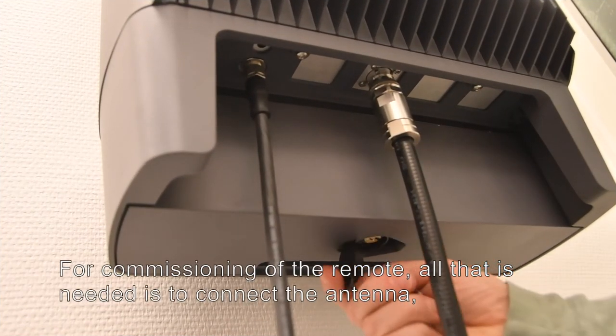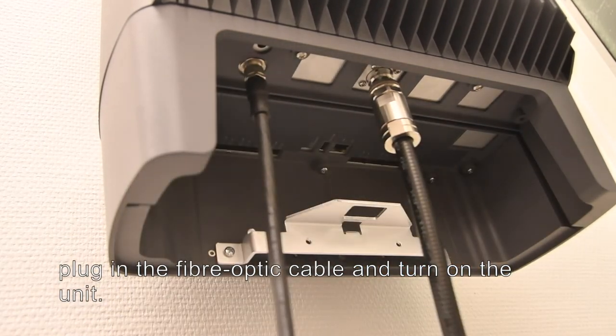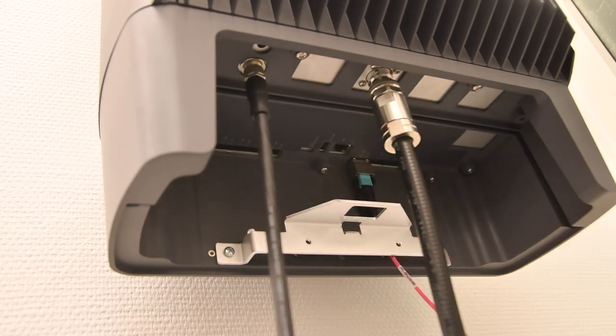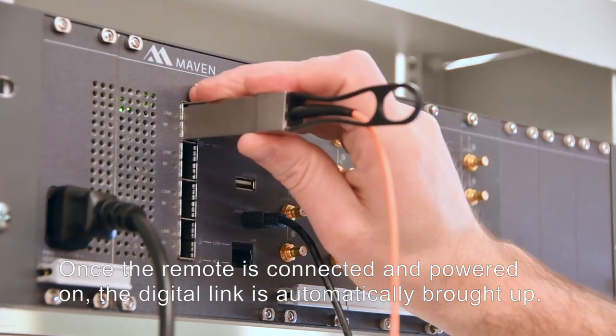For commissioning of the remote, all that is needed is to connect the antenna, plug in the fibre optic cable, and turn on the unit. Once the remote is connected and powered on, the digital link is automatically brought up.